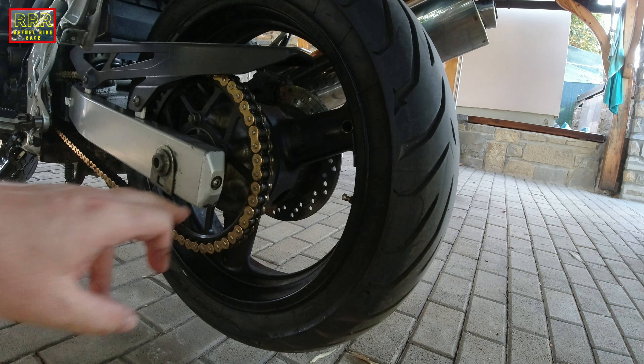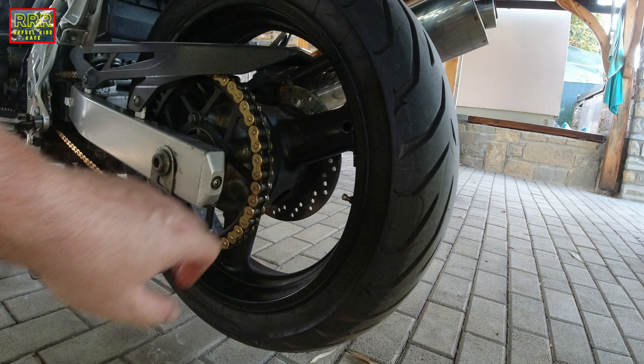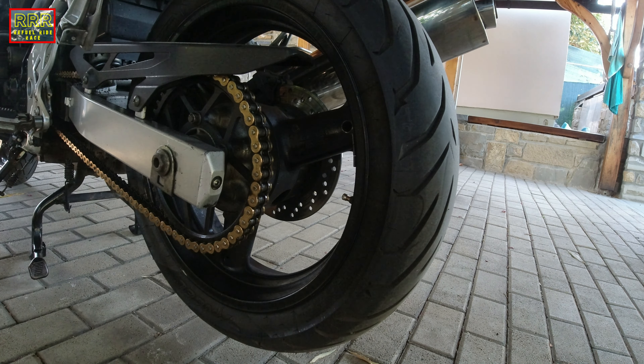We have the 22 wrench socket but we will need only the 24 on the other side, because this bolt just holds the alignment with the axis — so there is nothing to do on this side. Just on the other side, let's unscrew the bolt.